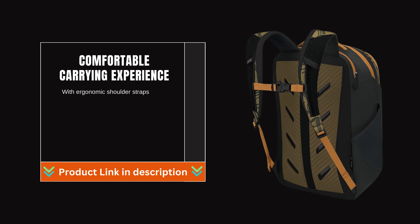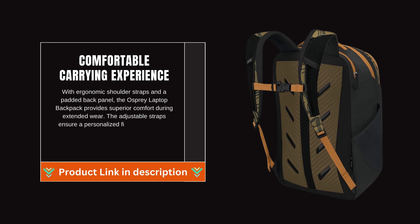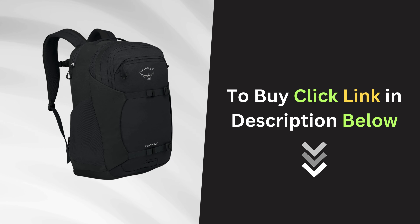With ergonomic shoulder straps and a padded back panel, the Osprey Laptop Backpack provides superior comfort during extended wear. The adjustable straps ensure a personalized fit, reducing strain and enhancing overall comfort.